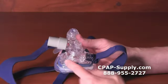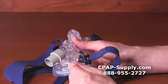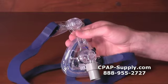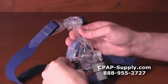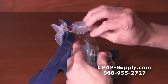Two oxygen ports are located at the bottom of the mask frame. These can be used for supplemental oxygen and are compatible with standard oxygen tubing. The Activa LT also features two quick-release headgear clips and a forehead support that can be dialed to 24 different positions.